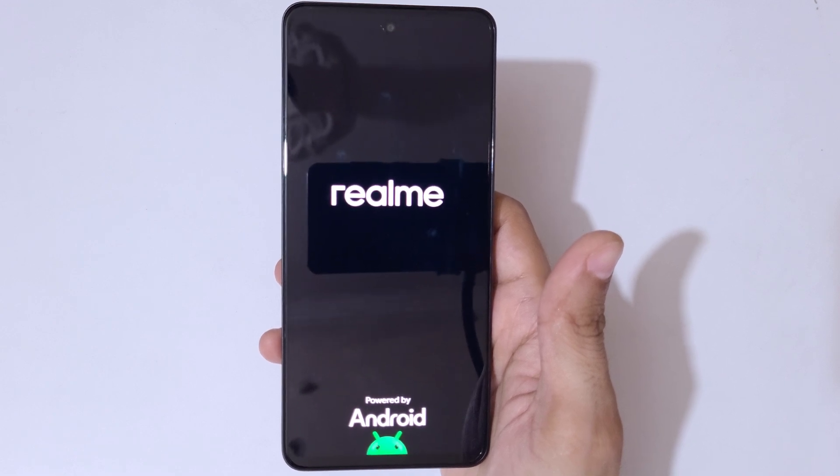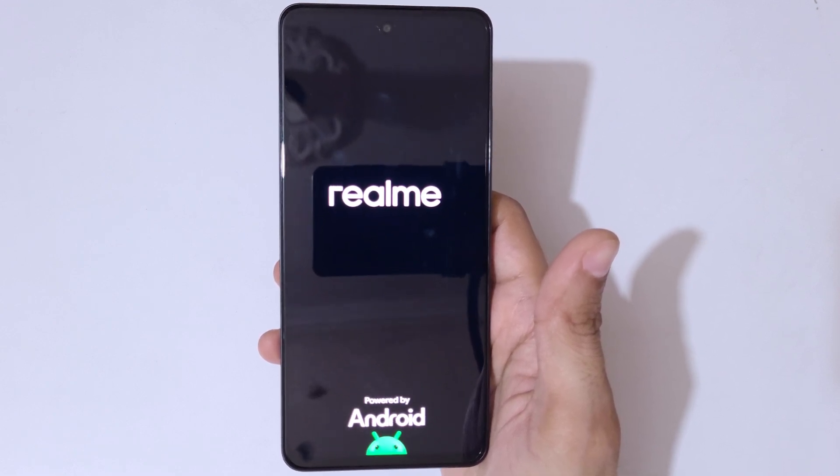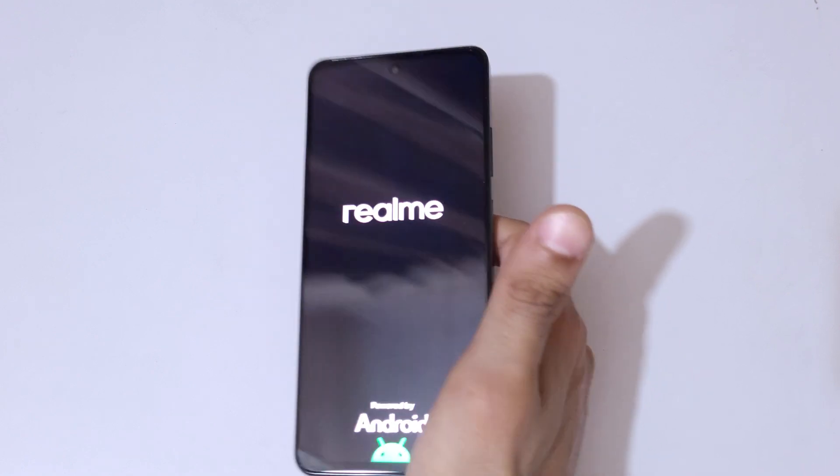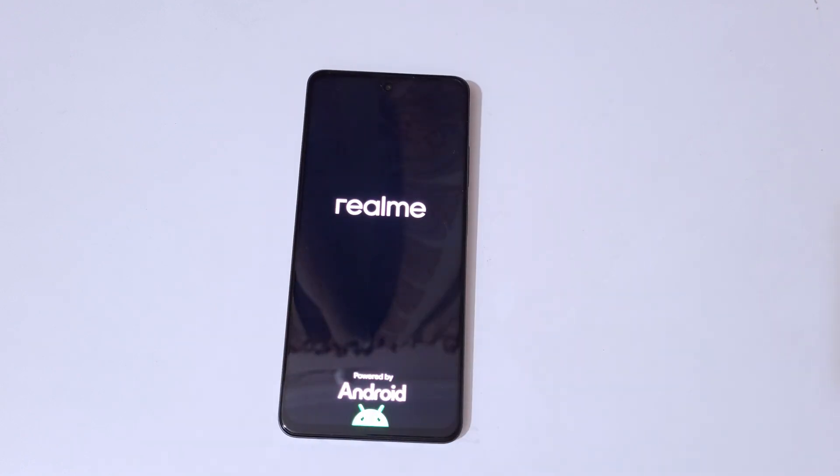This is the method to hard reset the Realme Narzo 70x 5G smartphone easily. Thanks for watching. If you have any queries about this video, let me know in the comment section below. Please like, share, subscribe and click on the bell icon for the latest updates.